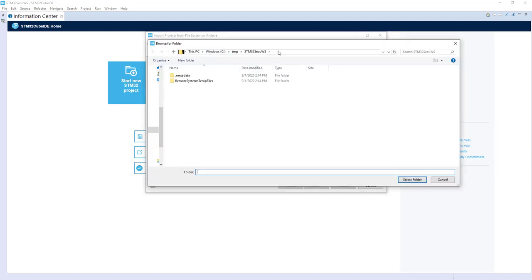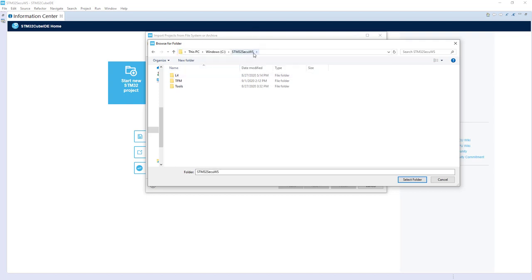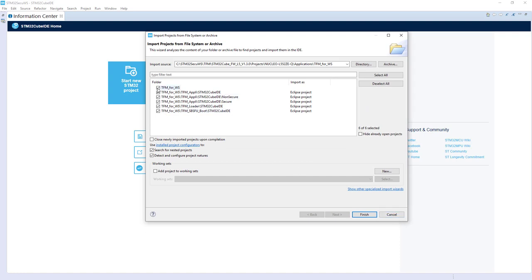For the directory, we start from stm32.cqws.tfm — Keep Firmware Health 5a1.3.0, Project Nucleo Application TFM for workshop. Keep this level, just select. As you can see, we propose to import many things. Please uncheck TFM_4_WS because it was just a folder containing the others, and uncheck the TFM loader because we don't use this application — we are using the loader inside the non-secure application. Then just click Finish.